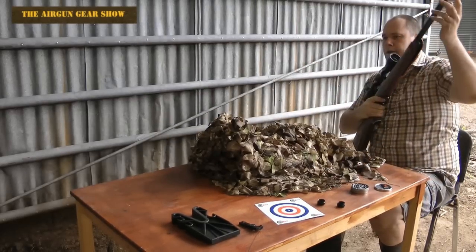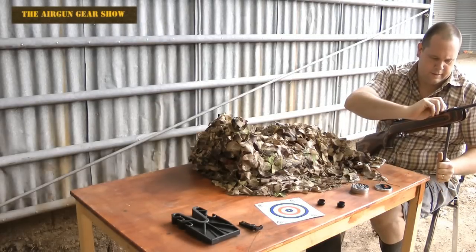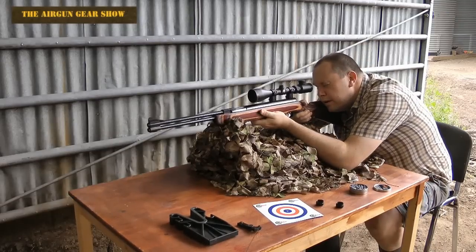As you can see, while I'm sat at the table, the rifle is easy to load. You press the release button at the front, pull the bar down, the canopy opens, you slide your pellet in, and you push the bar back up. Take it off safe, and you're ready to go.